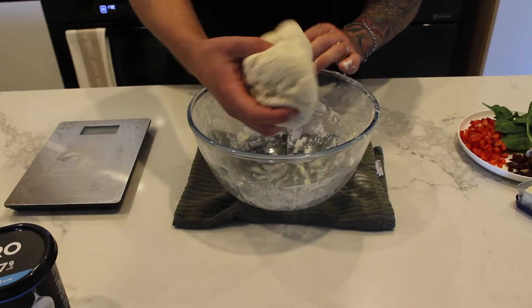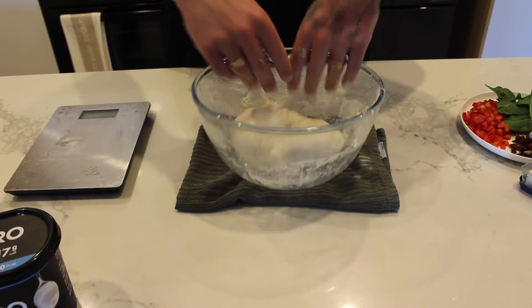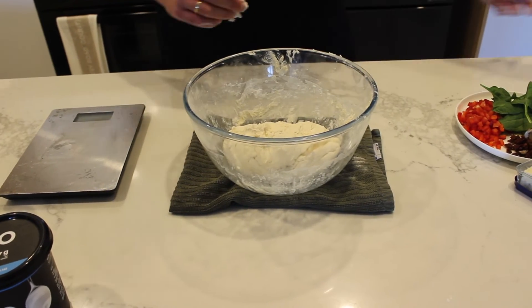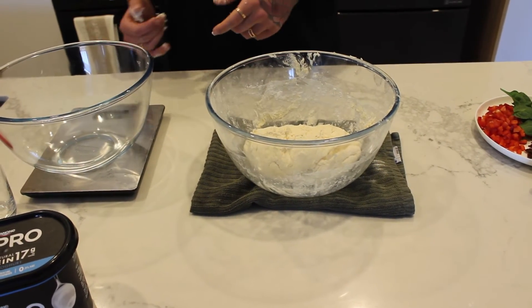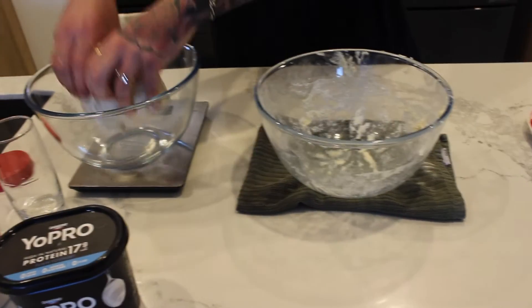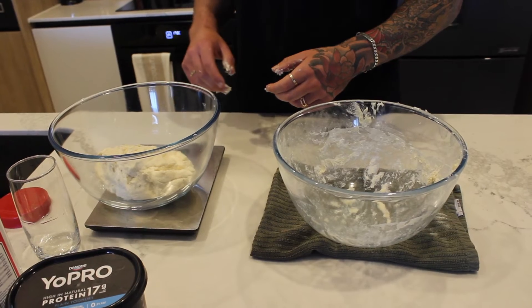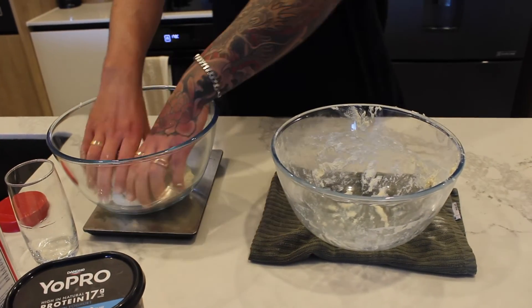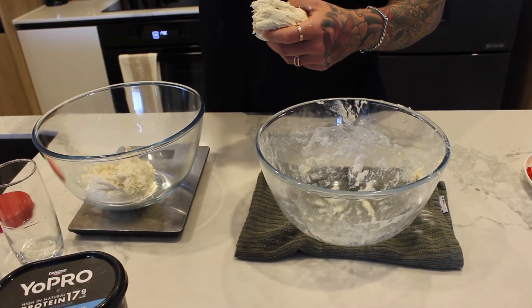As you can see it's pretty much combined now we've kneaded it for a little bit. Now what you're going to want to do is divide it evenly in half for both our savory and our sweet scones. It's 530 grams so half of that is going to be 265 — and that is actually spot on 265 grams.